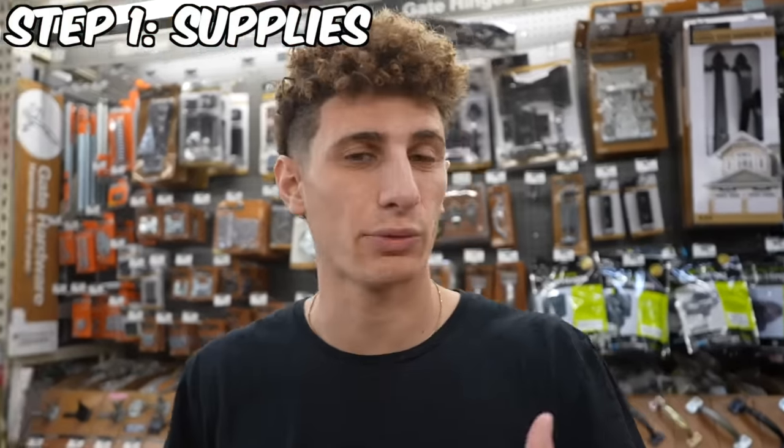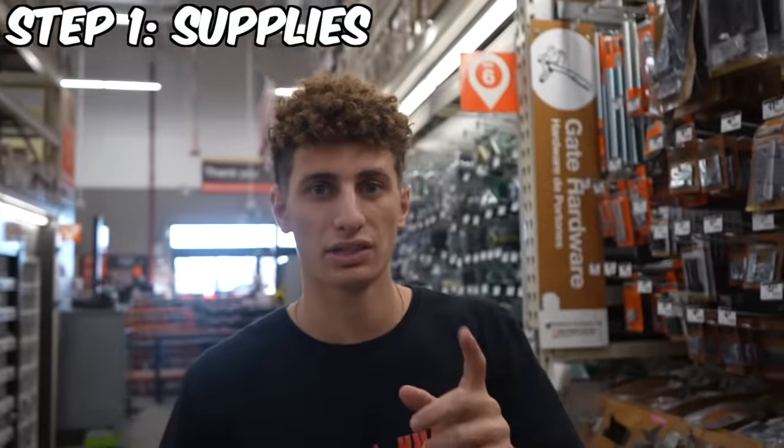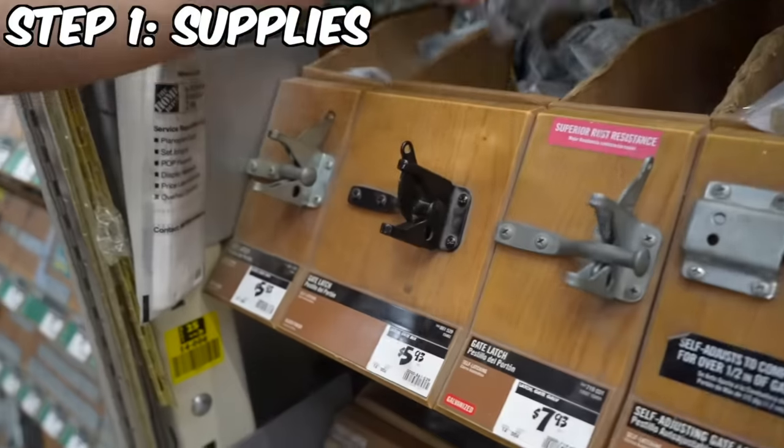We couldn't find exactly what we're looking for in hinges, so it's going to be a lot harder than I thought. We don't have much time. However, they do have some stuff I do need — a latch cable so I can make the secret book open and close. That's what we need right here.